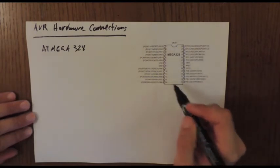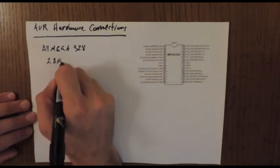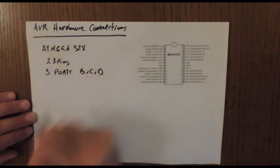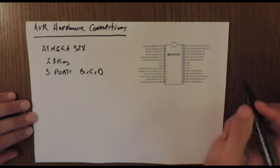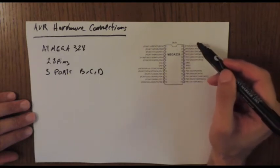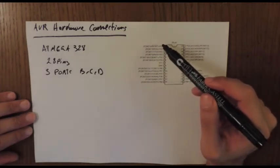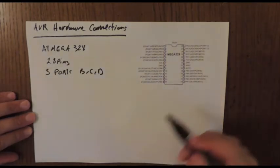First, let's check the input/output pins of the ATmega328. It has 28 pins and only three ports: B, C, and D. This is where you connect your sensors, push buttons, LEDs, and so forth. Each pin also has secondary functionality — for example, ADC, I2C, serial ports, interrupt ports, and analog channels.